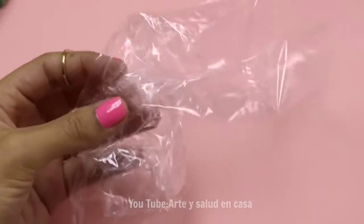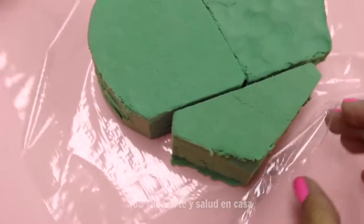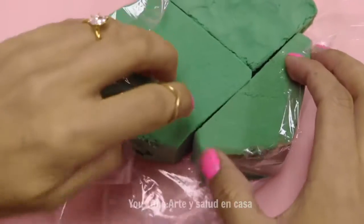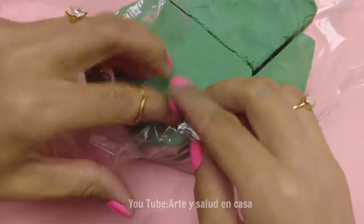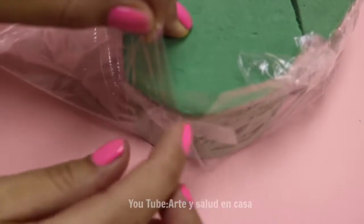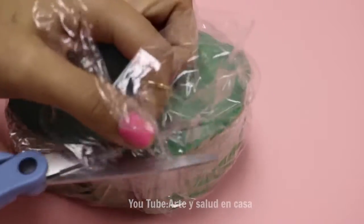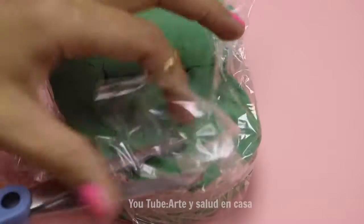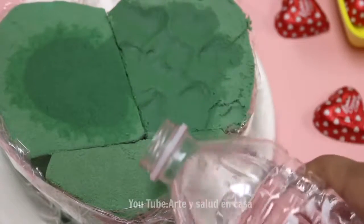Now I'm going to use clear plastic wrap to cover the bottom of the foam heart. To secure it in place, I'm going to use tape. Now I'm cutting off the excess. It's time to add the water to the foam and let it soak for a little bit.